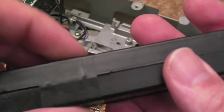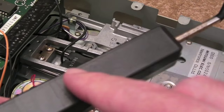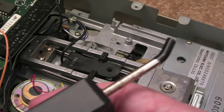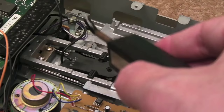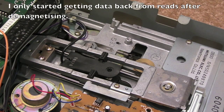I got my demagnetizer out of storage. It had corroded — there's a little copper plate inside that the plastic button pushes down to connect the live contacts to the transformer coil. It's a lethal design, and it had a 13-amp fuse in the plug, so I changed that for a 3-amp and permanently wired it on, using the mains socket switch to engage and disengage it. You just hold this over the top of the heads, feel it vibrate from the magnetic field, move it around in circles for several seconds, then slowly pull it away.